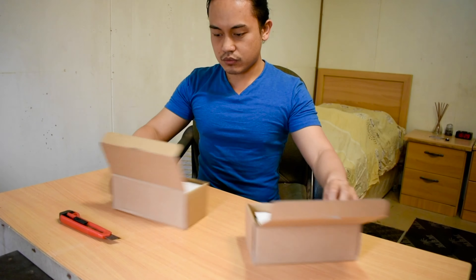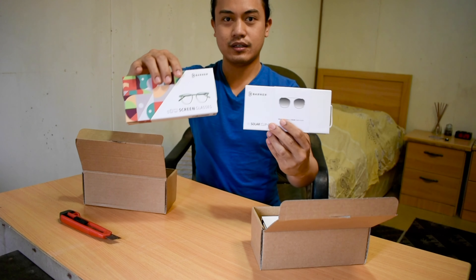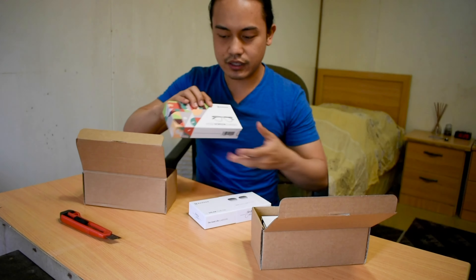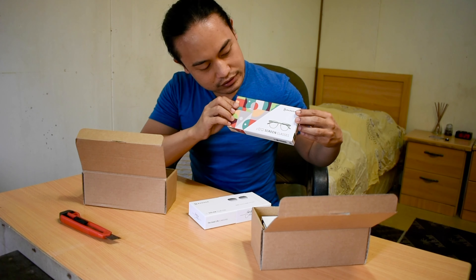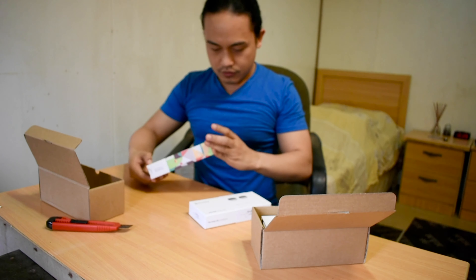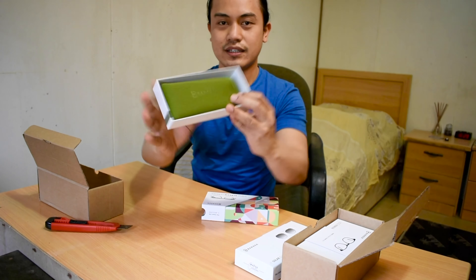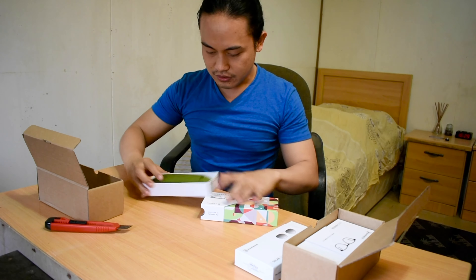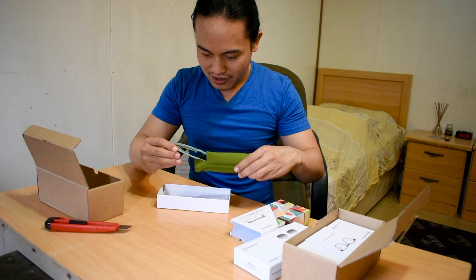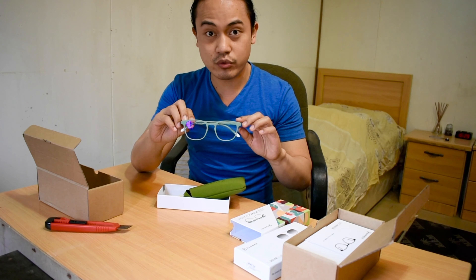So the first one — this one guys — so there are two Barner items: this is the clip-on and this is the actual eyeglass. This is the green dust. It's very nice. Wow, the color is a military green color — see guys, it's beautiful!